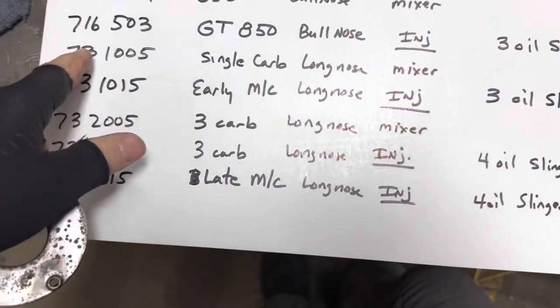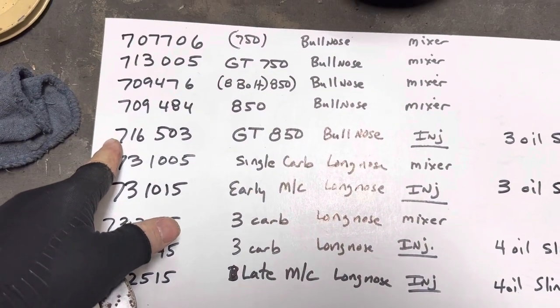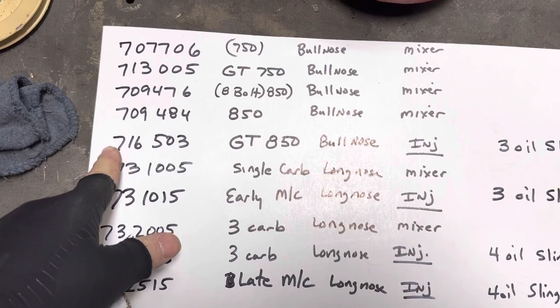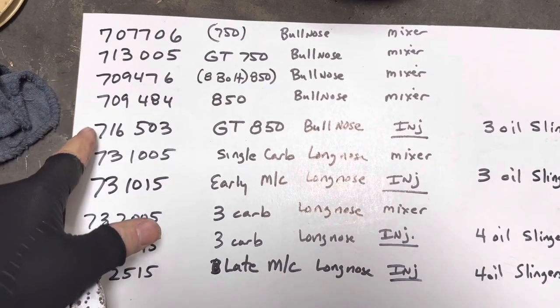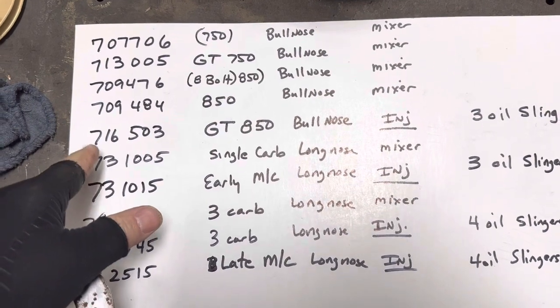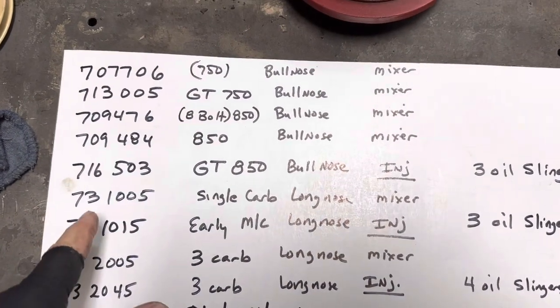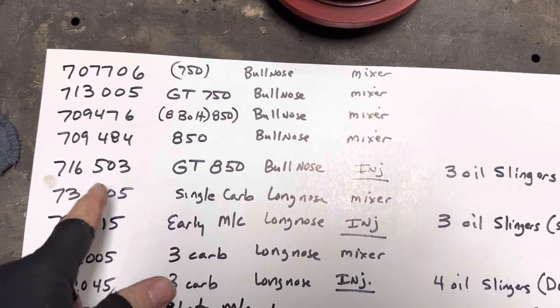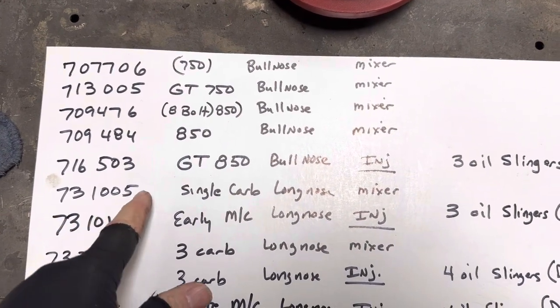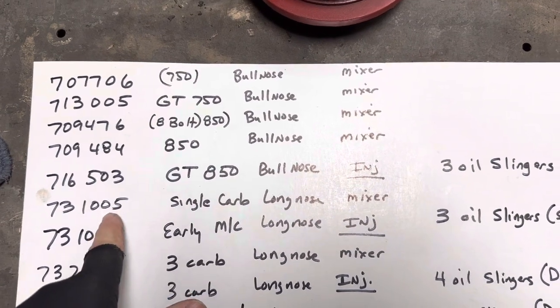Here's the breakdown: these are your three oil slinger injected blocks. 716 is the first part number of any 850 GT — just like we had 713 for the 750 GT, it's 716 here. If you see any of those preceding numbers — 713, 716 — you know that's automatically a GT part.